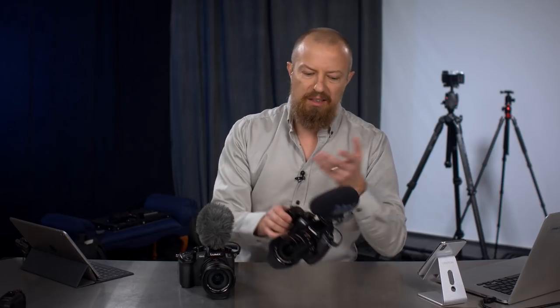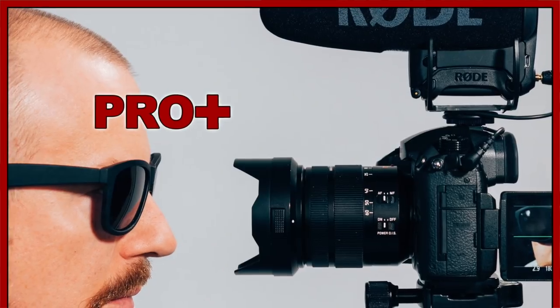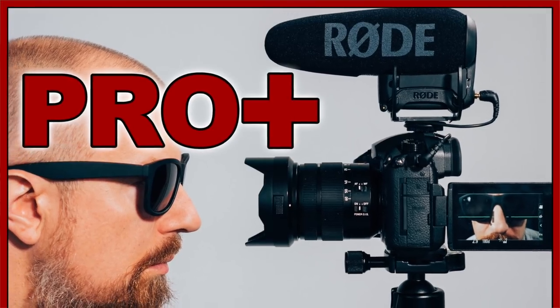On today's show, we're going to check out the new-ish Rode VideoMic Pro Plus and compare it to my trusty sidekick, the Shure VP83. Good morning and welcome to PhotoJoseph's Photo Moment, the first live three times a week show here at YouTube.com slash PhotoJoseph, every Monday, Wednesday, Friday, 9:30 a.m. Pacific.